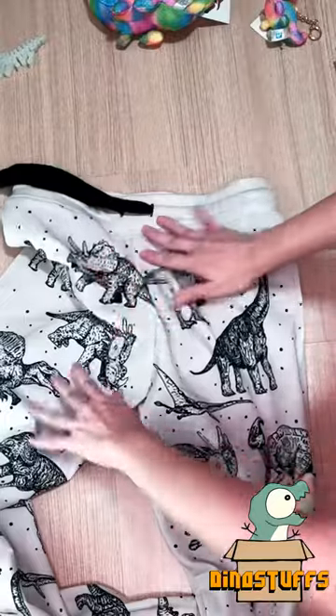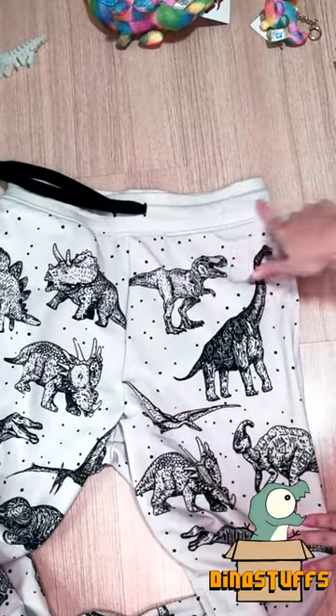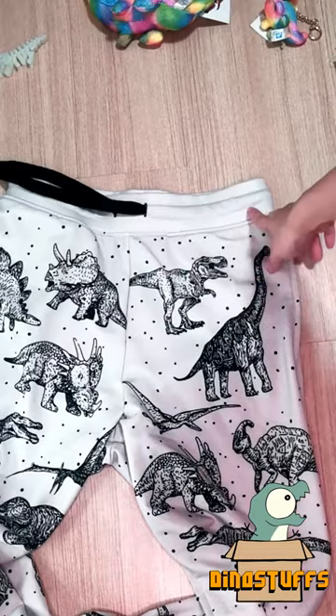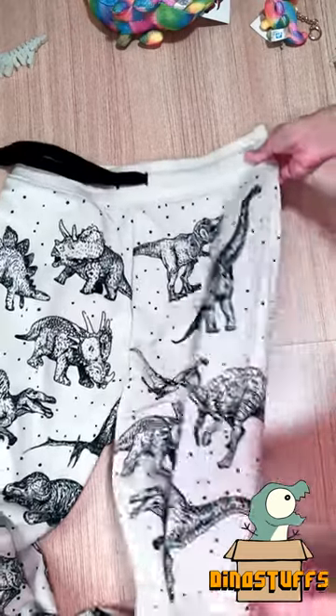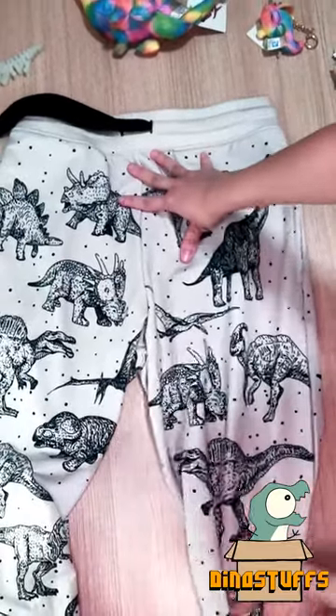The best part about our sweatpants is that you can customize it with a name right over here, which makes it the perfect gift for yourself or for someone special.